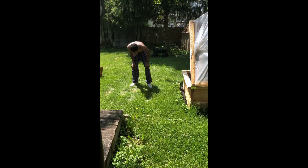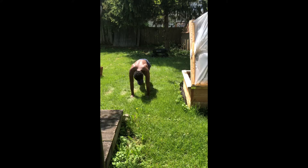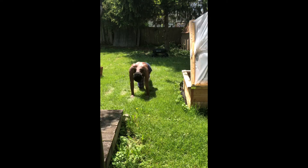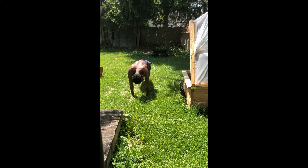Alright. So tired. Mountain climbers, 40, then you're done. 1, 2, 3, 4, 5, 6, 7, 8, 9, 10, 11, 12, 13, 14, 15, 16, 17, 18, 19, 20, 21, 22, 23, 24, 25, 26, 27, 28, 29, 30, 31, 32, 33, 34, 35, 36, 37, 38, 39, 40.